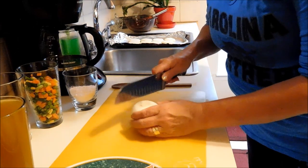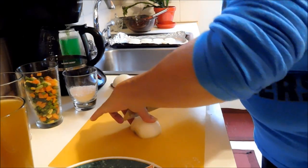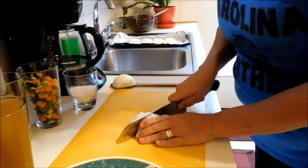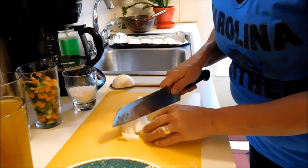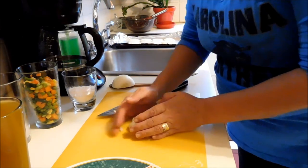Three quarters of a cup of chopped onions is about half of a medium onion. In a saucepan for about five to seven minutes we're just going to tenderize the onions and garlic together. This recipe is from the Minimalist Baker — minimalistbaker.com — by Dana. I have done many of her recipes and they are phenomenal. They have flavor, they taste good, and they're very simple to do.